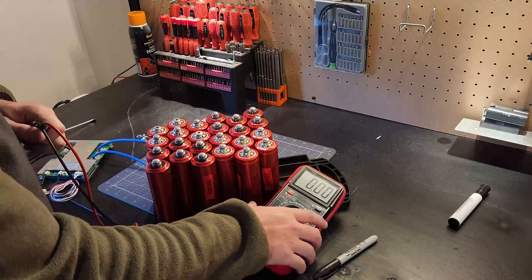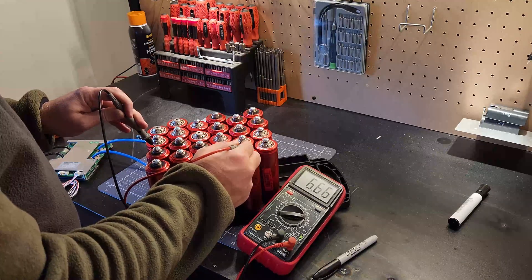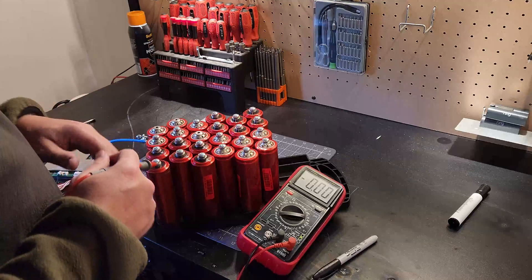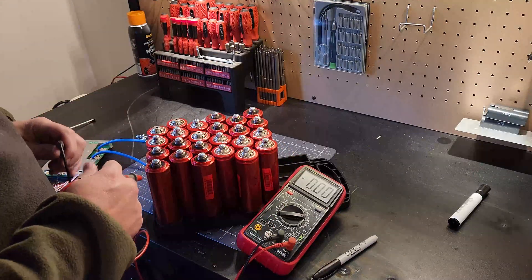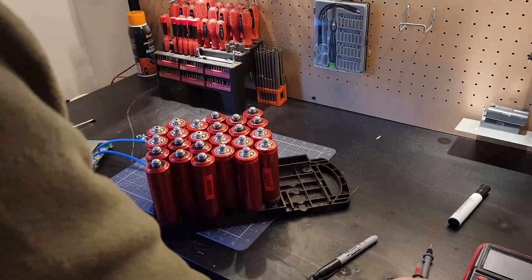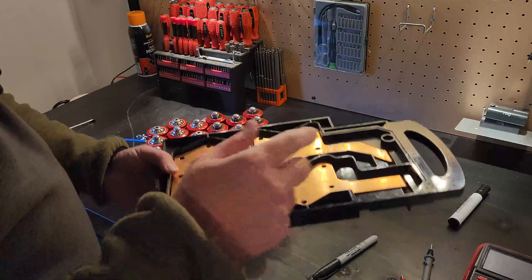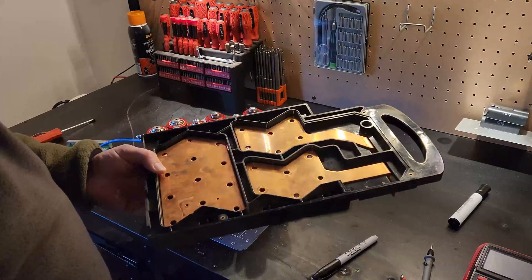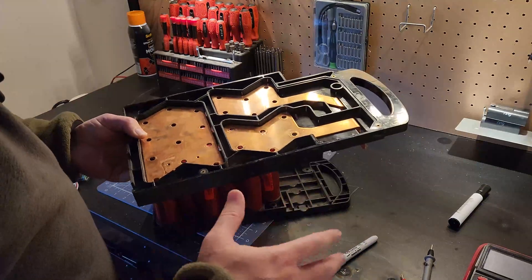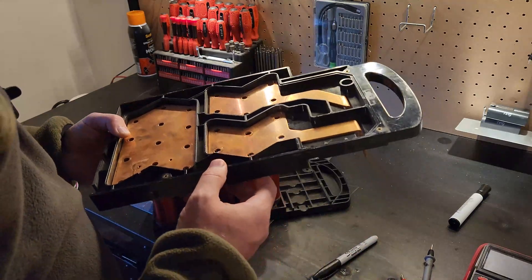Just for sanity's sake I want to do a quick voltage check — from here to here we've got 6.66V, and on the other group 6.58V. The voltages are a little different, so when we put this together and do a top balance we'll make sure they're all at a proper voltage so the BMS doesn't have to work too hard to sync them during initial charge. I'm going to do some tests with a bit of wire to make sure nothing shorts before I bridge everything.